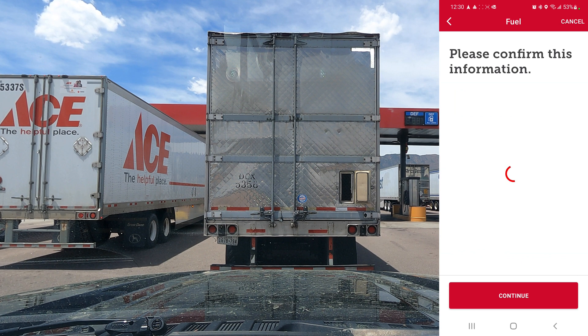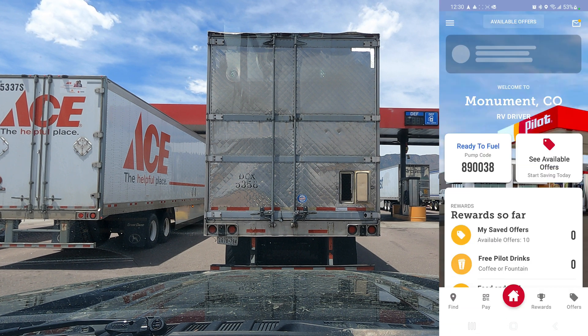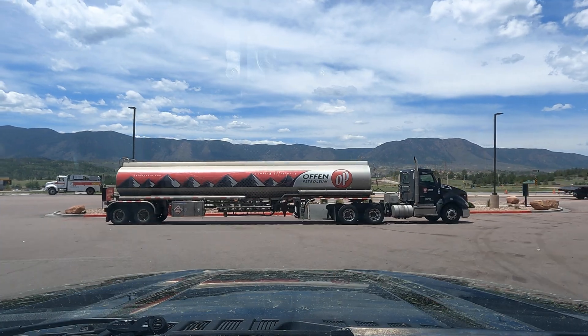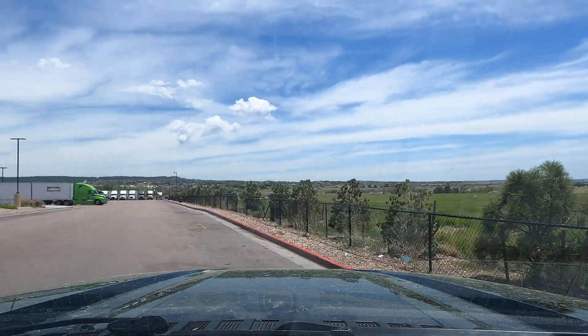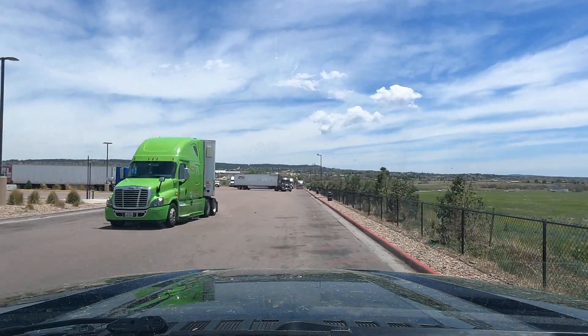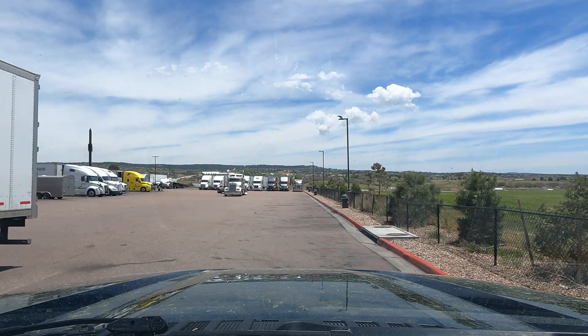You put in your zip code and unit number — they don't need an actual trucking company. Click continue and it gives you a code to type into the pump. Now that we're fueled up, we'll do a U-turn to get over to the CAT scale and see where we're at.